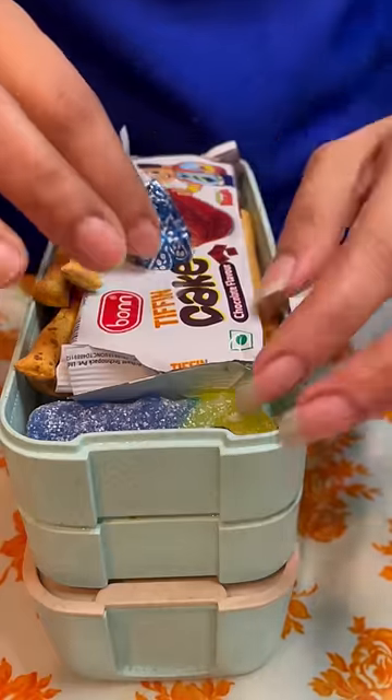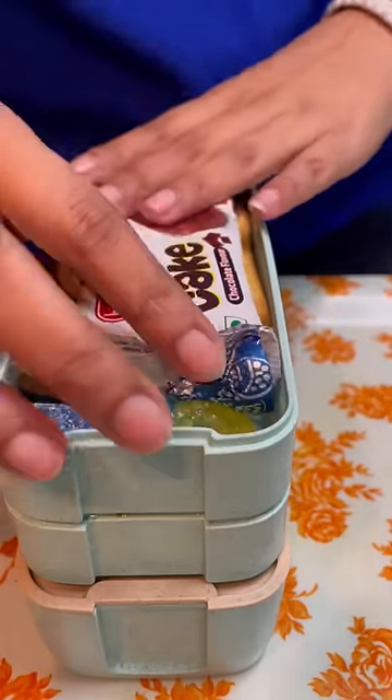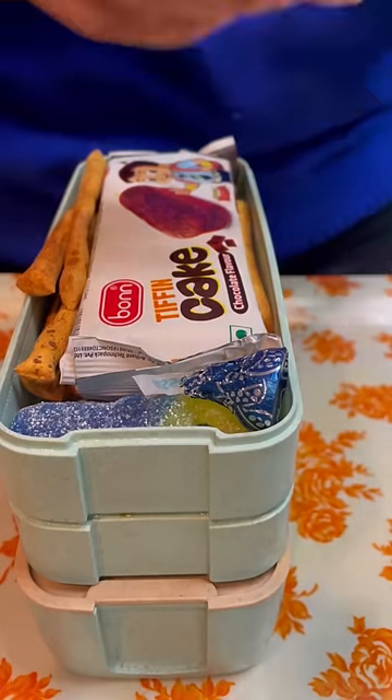Let's place everything here and adjust it all in.